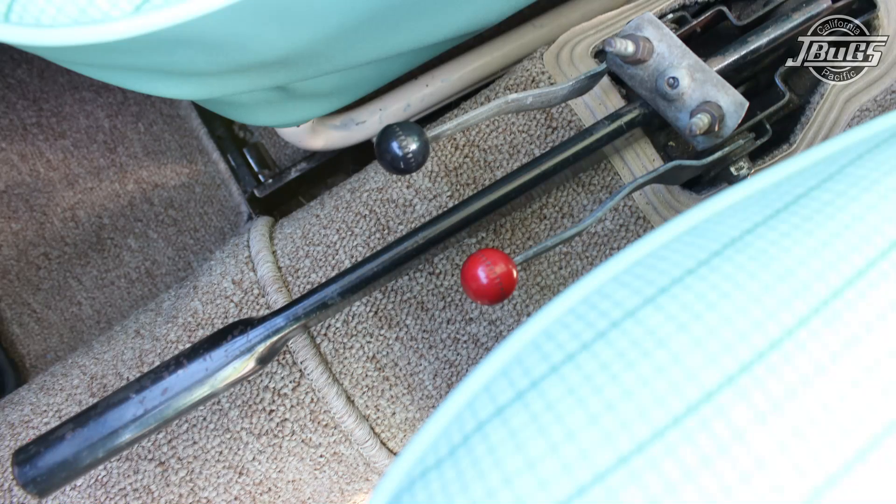Hi, I'm Sam with California Pacific J-Bugs. Today we're going to show you how to replace the emergency brake handle.